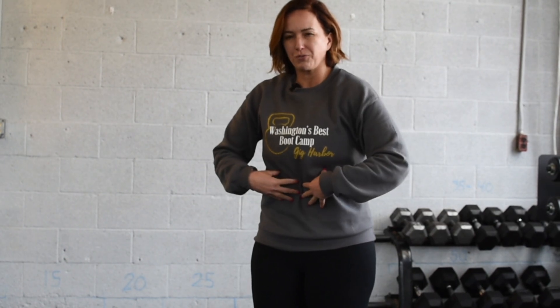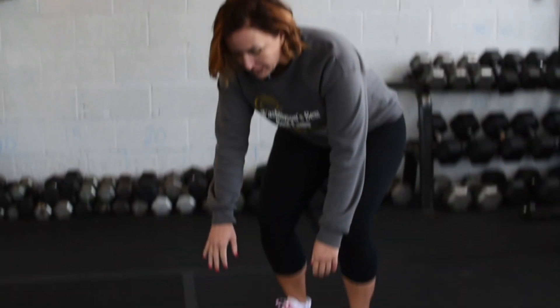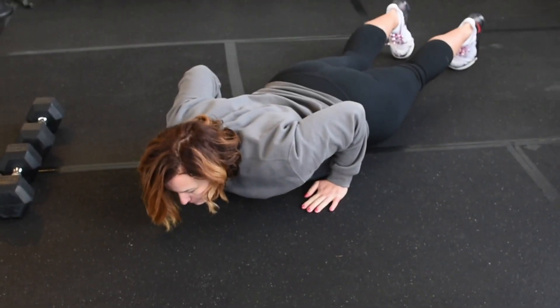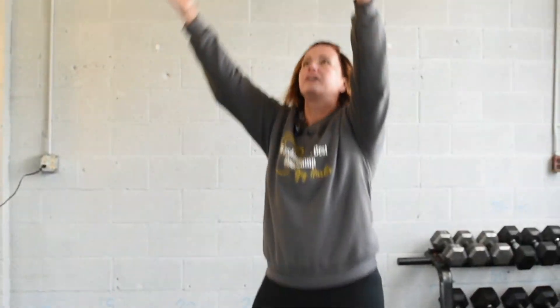Keeping a nice strong core — you want to engage your abs, squeeze your butt a little bit, that protects your back. You're going to come down, bend your knees or bend down, put your hands down, pop those feet back, bring your body down to the ground, jump those feet back up, and then clap at the top.